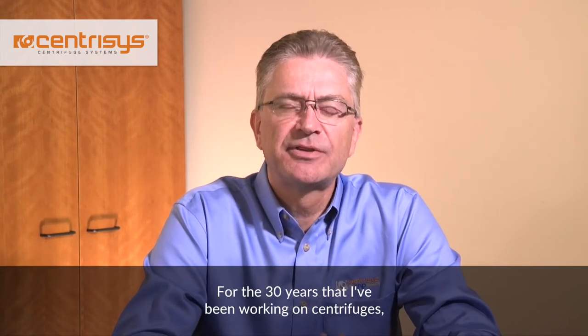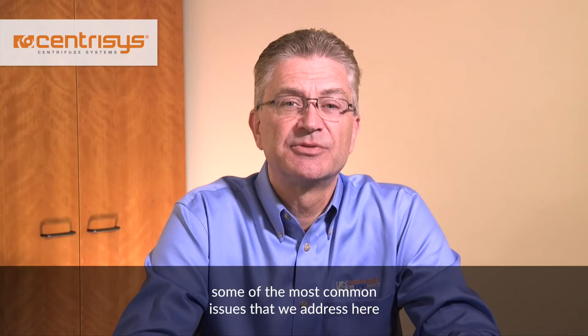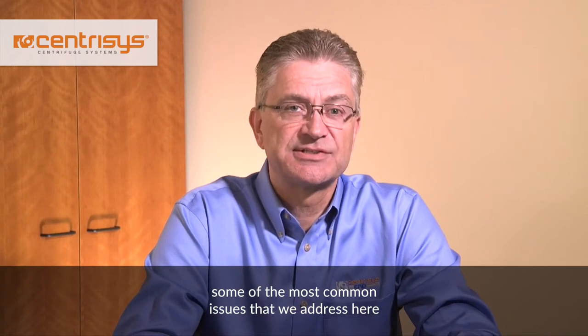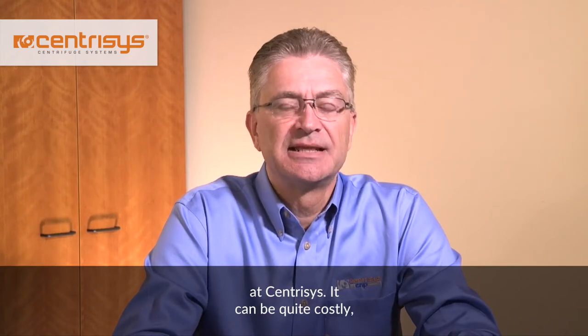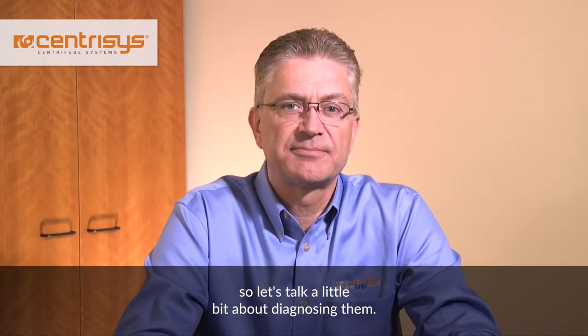Hi, I'm George Coopers, VP of Service at Centresis Corporation in Kenosha, Wisconsin. For the 30 years that I've been working on centrifuges, I can tell you firsthand that bearing problems are some of the most common issues that we address here at Centresis. They can be quite costly, so let's talk a little bit about diagnosing them.